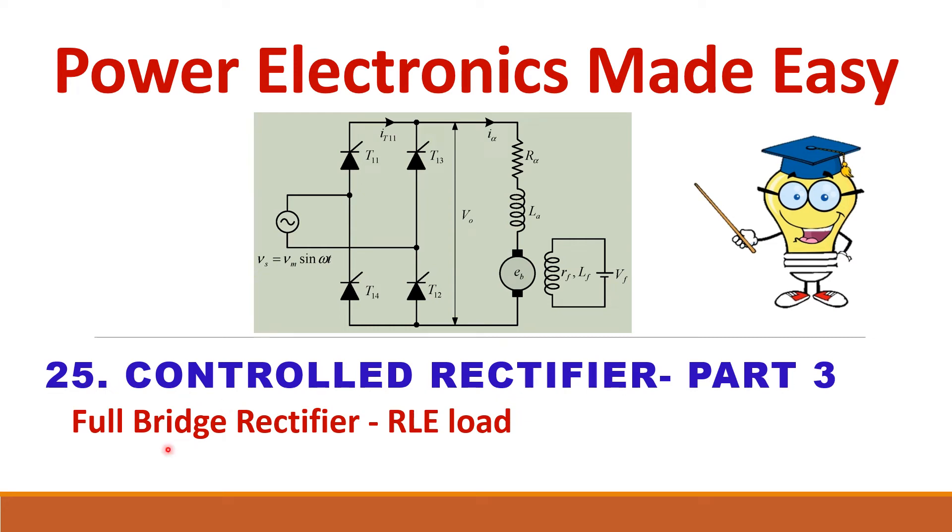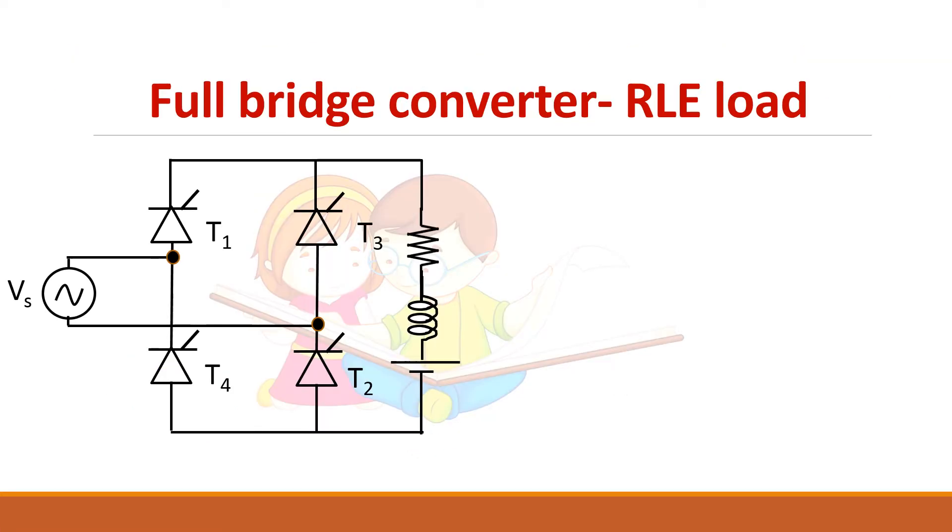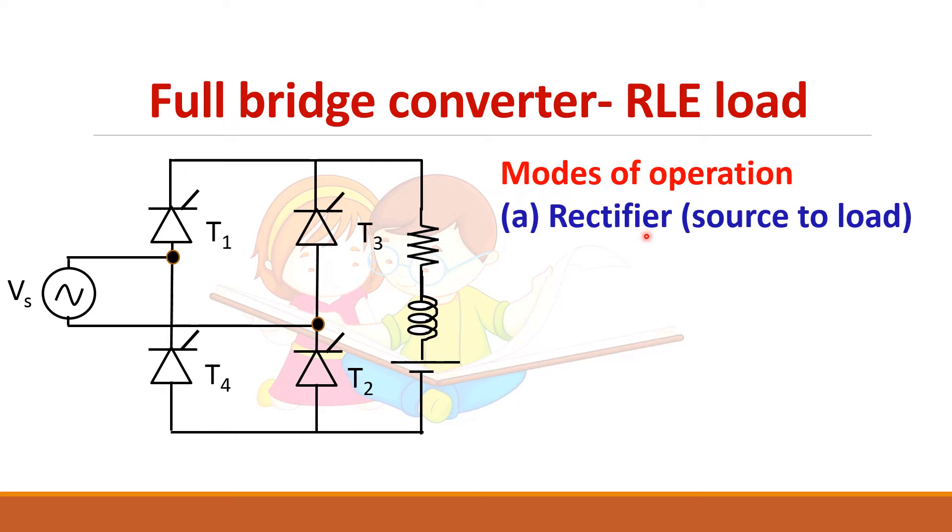Let us see about the full wave bridge rectifier supplying an RLE load. The full bridge converter has two modes of operation. First, it can act as a rectifier, supplying AC power to a DC load. It can also act as an inverter, supplying power from the load side back to the AC source. By varying the firing angle, you can change the mode of operation, which is why it is called a converter.